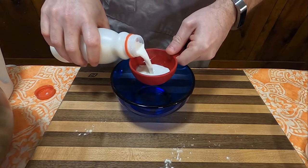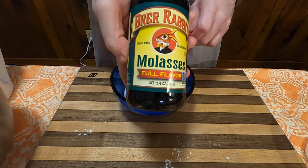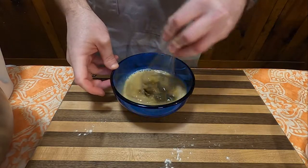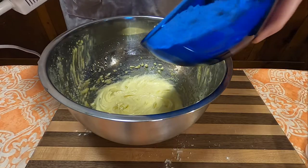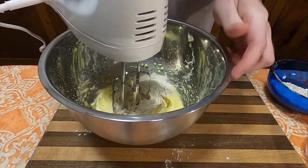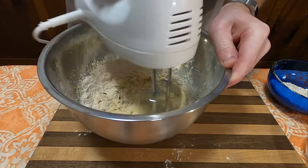Set that aside for now, and then we're going to make our other mixture, which consists of one half cup of milk and one half cup of Brer Rabbit Molasses. Stir until it looks like a very, very bad chocolate milk. Then we're going to alternate adding the bowl of dry mixture and the milk molasses mixture in thirds, making sure to incorporate each one completely into the batter before adding any more.